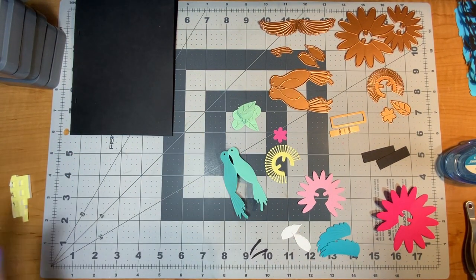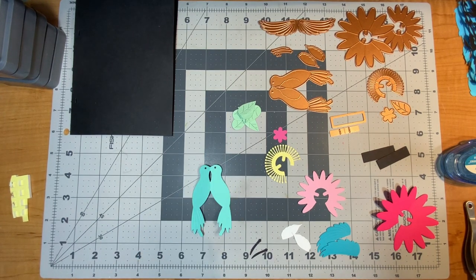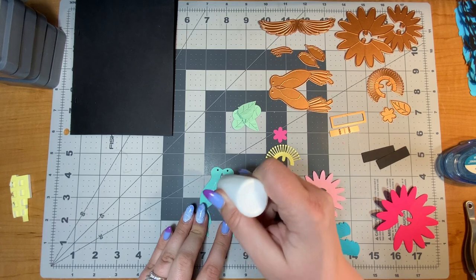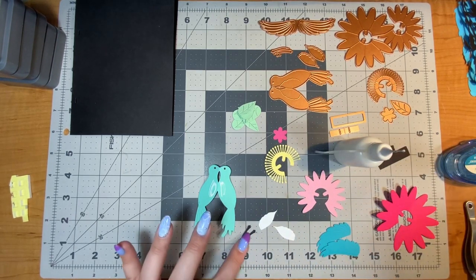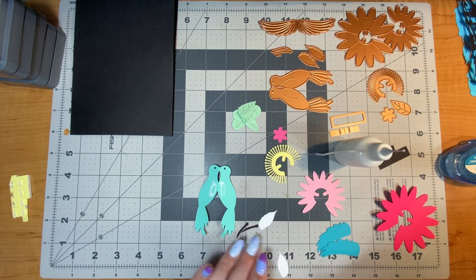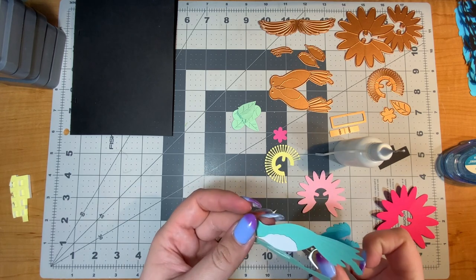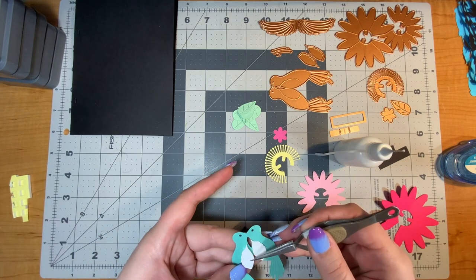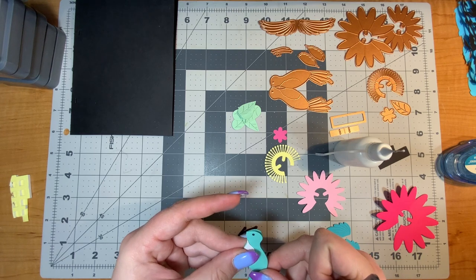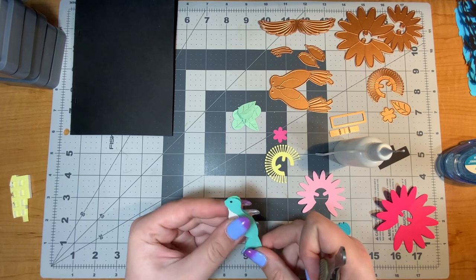Now that I have that finished, I'm going to work on the hummingbird first. I'll put on the belly with these pieces, then the wings, and finally the beak — yes, it's a beak, it's a bird. I had a weird moment second-guessing that word but yes, a bird beak.